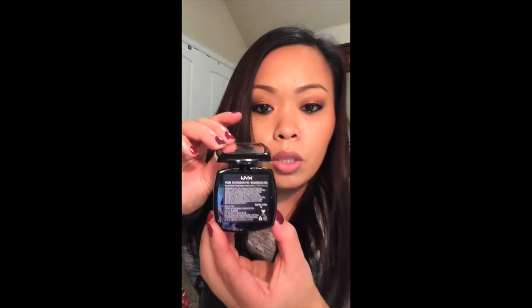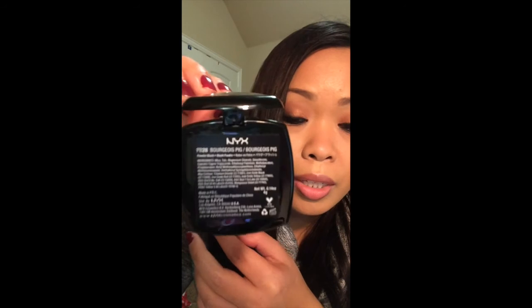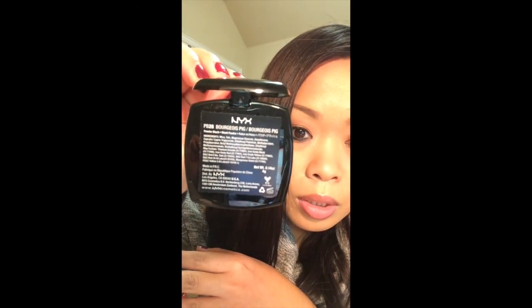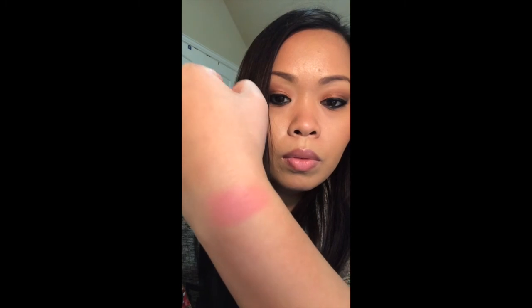The next one has a name I'm not even going to try to pronounce because it looks hard, but this one is beautiful — it's more like a pinkish color. Very pretty.